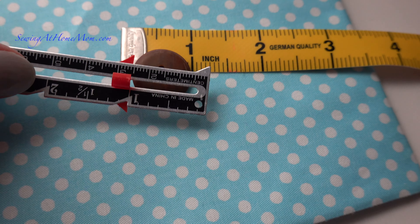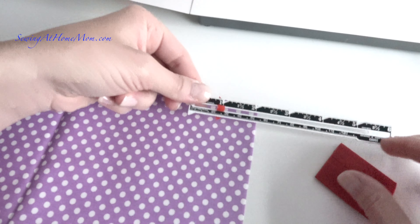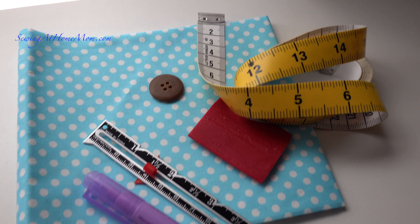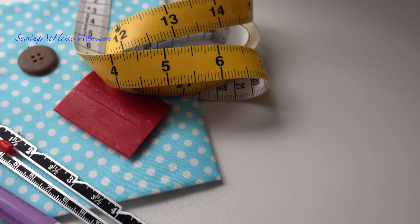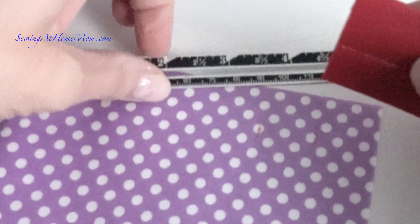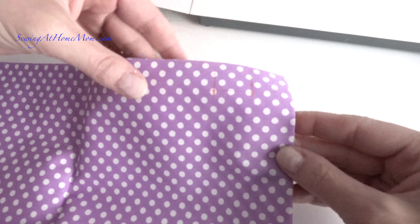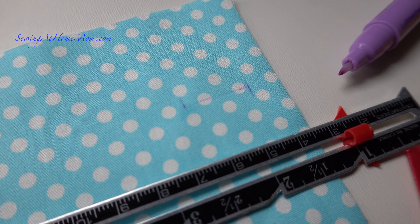First and foremost, you have to know the size of the button, and then the buttonhole will have to be made suitable to the button of your choice. To do that, you need to use a chalk or a fabric marker and ruler to mark the end and the beginning of the buttonhole and where the opening slit will be. After marked, it resembles kind of the capital letter I.